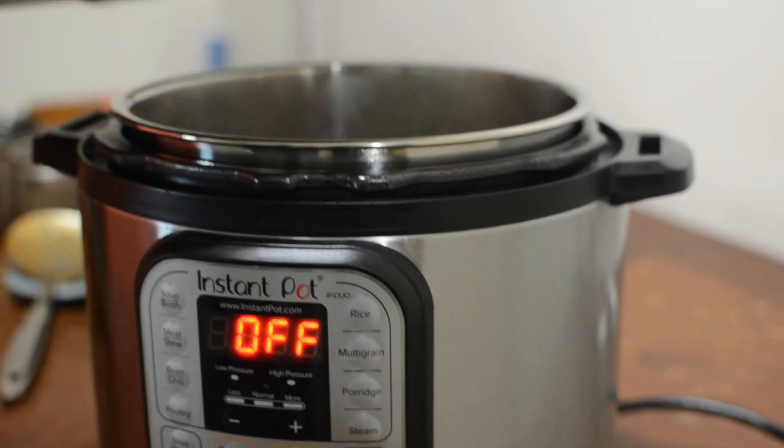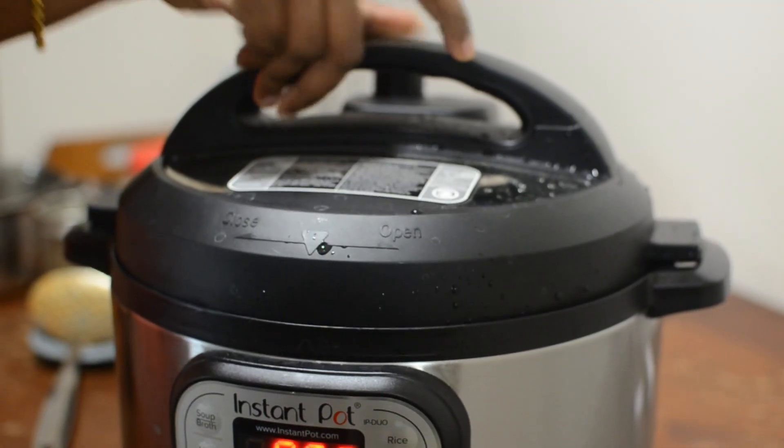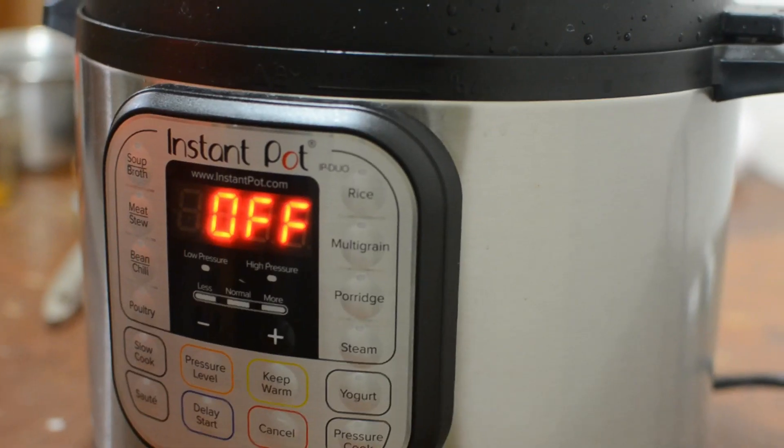Now let's put it in pressure cooker mode. Set it for 25 minutes in pressure cooker mode.